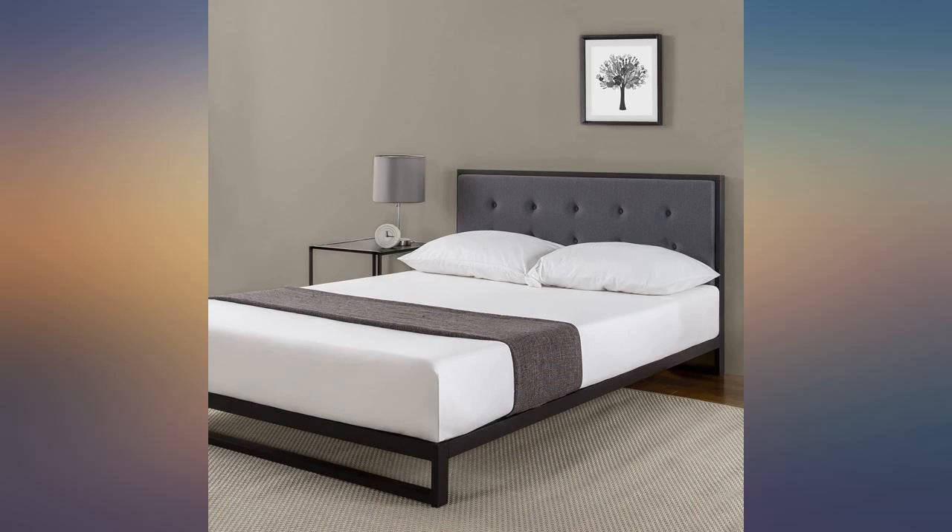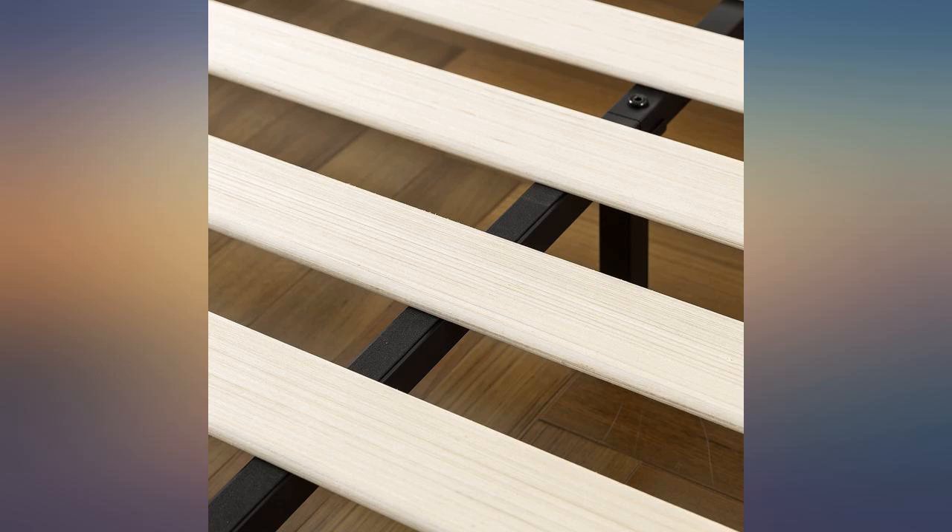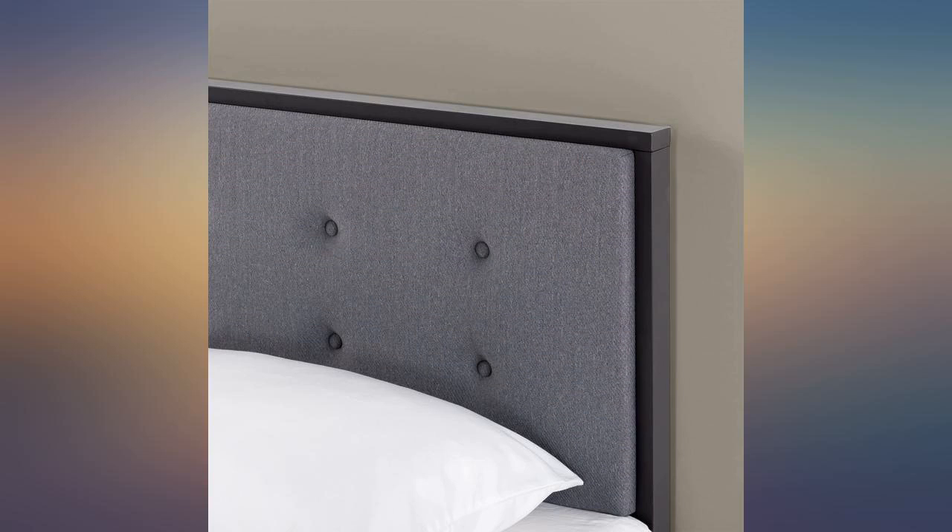The instructions could not have been more clear, and assembly was the same — other product companies take notice, these guys nailed it. The headboard could have been made with better material, though.